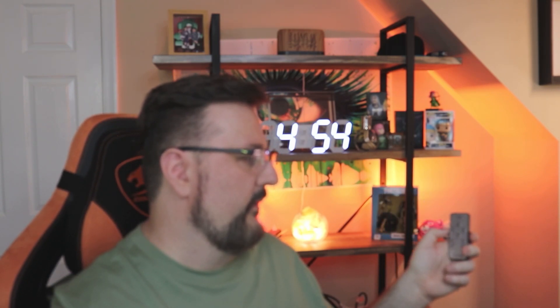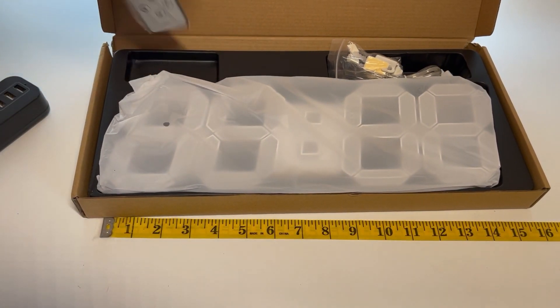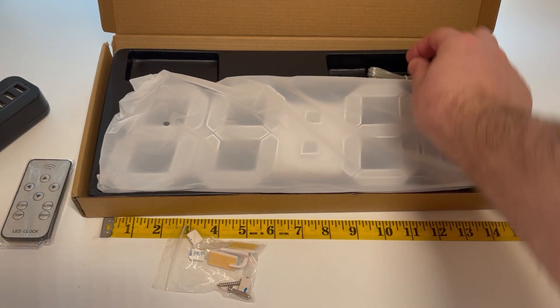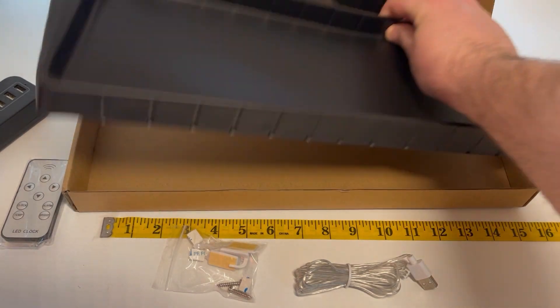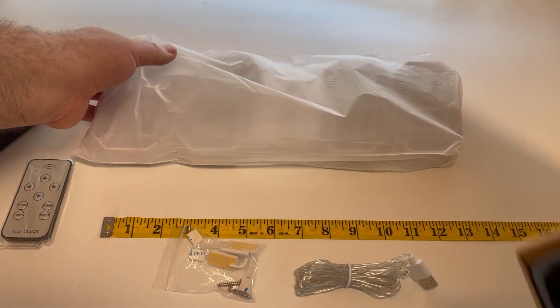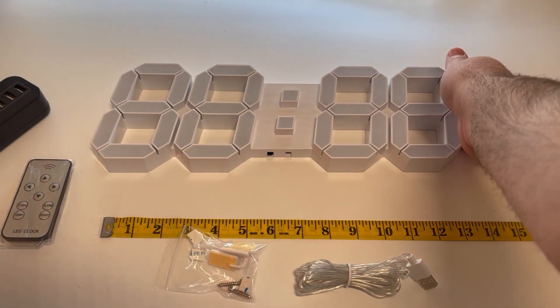And then you have the clock button if you want to program it, and you also have these extra buttons here to cycle through. The remote does come with a battery, which is nice. It is a long USB plug, so there are no prongs to plug into the wall — you do need to plug it into a USB area. Most surge protectors nowadays do come with USB, but I just want to make you aware ahead of time there is no outlet plug.